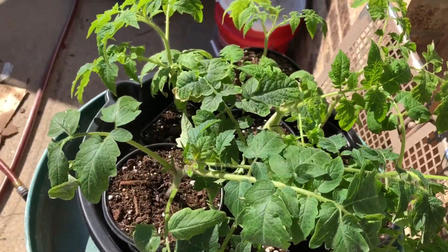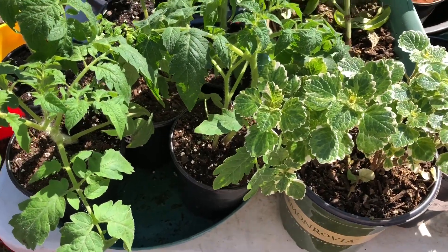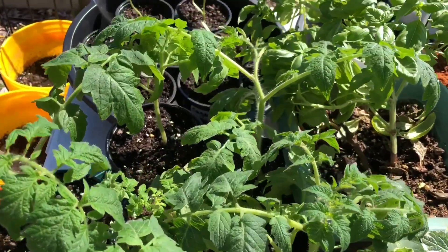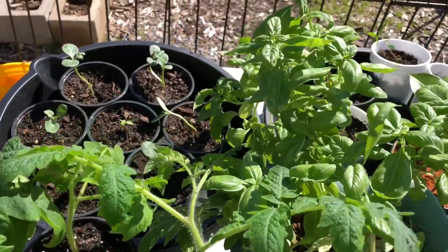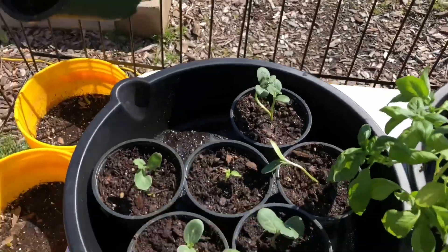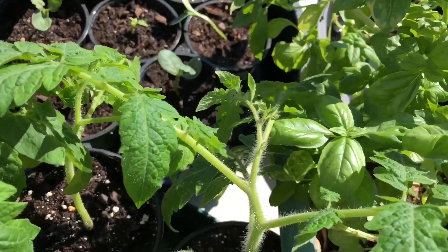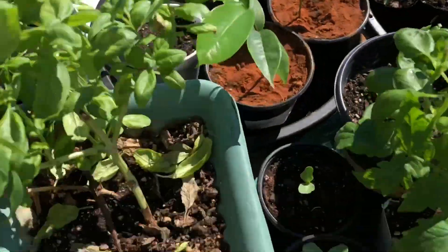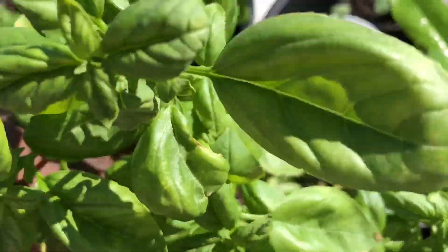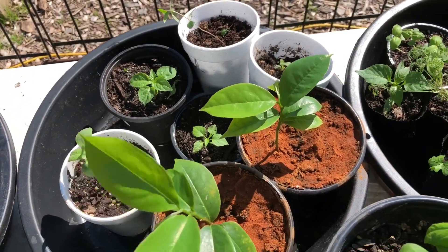Here are some more tomatoes and oregano. I heard that oregano is supposed to be a very good tea to drink — it has some good healthy qualities that will help regulate your blood flow to your heart. If I'm mistaken or I've got that confused, please charge it to my head and not my heart.